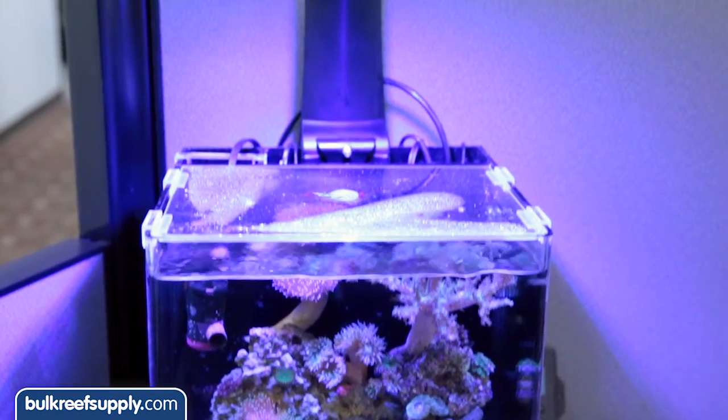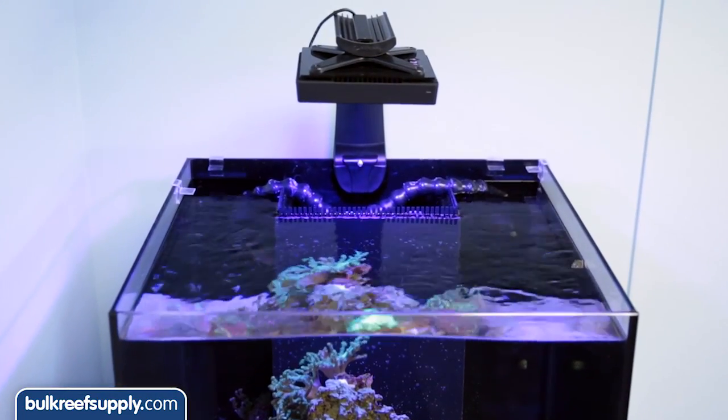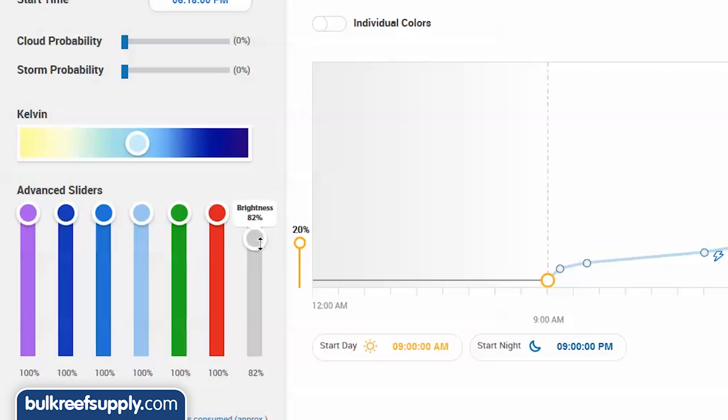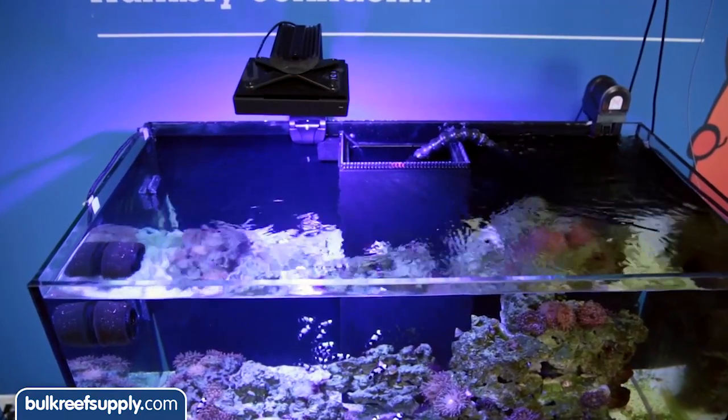This compact, less intense light is perfect for a variety of uses like a small cube or even a two foot cube, and honestly even a larger 120 as long as you are doing lower light corals like LPS and softies. In most tanks like this, many people are already turning the LEDs down 50 percent, so it stands to reason that you could save a few hundred dollars and just get the XR15.